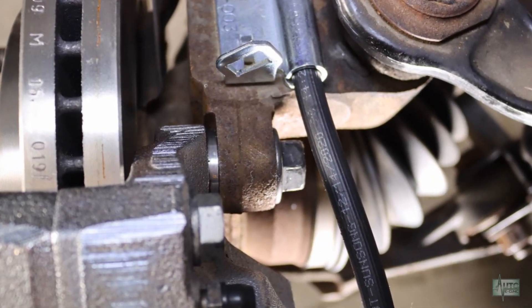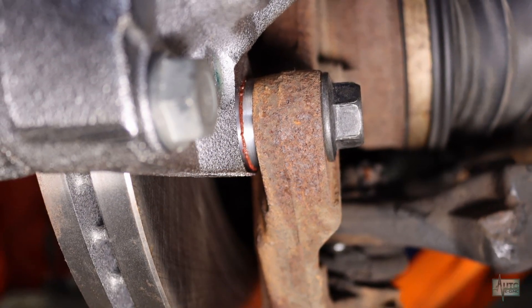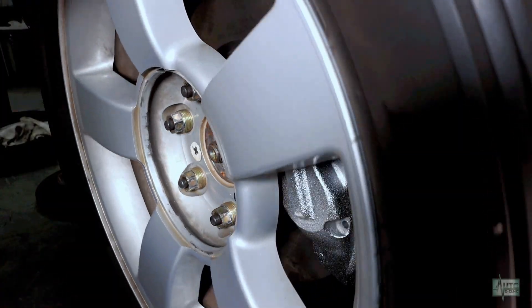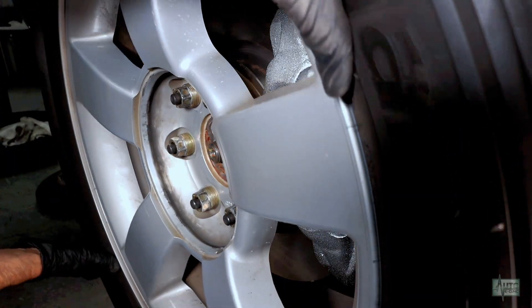This is how it should look with shims installed. Bolt the wheel on and check the clearance between the caliper and the wheel. Some applications may require a wheel spacer.